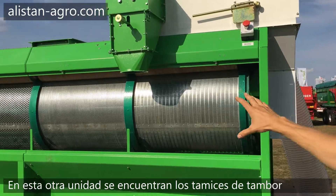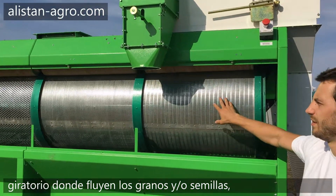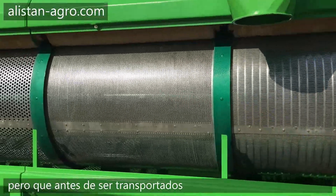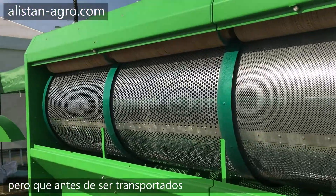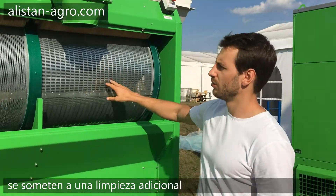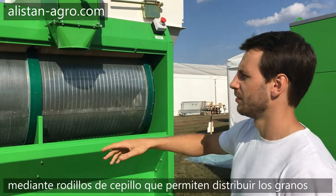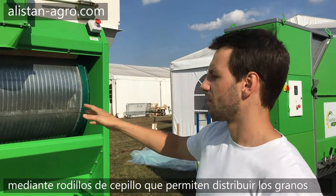The next unit, the next step is drum cleaning. You can see the drum cleaner here. The drum consists of four different sections. On each section you can mount any screen that you need, depending on your crops.